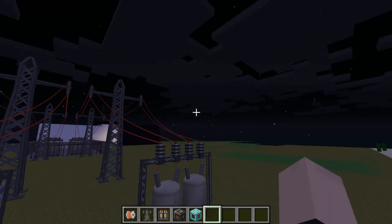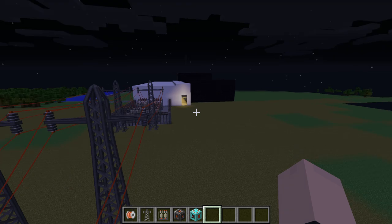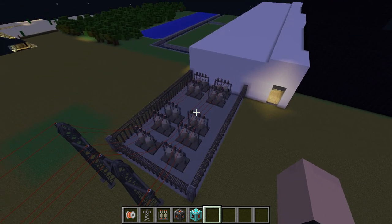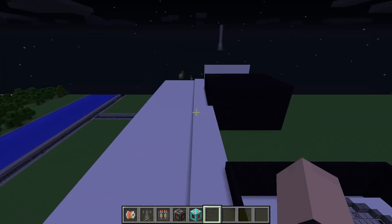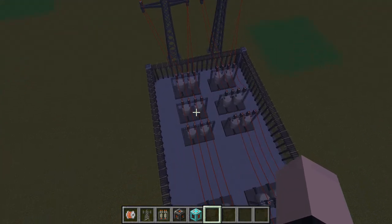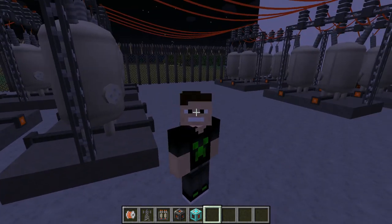That's pretty much the substation, ladies and gentlemen. Pretty cool. I'm so glad we have this now, because it actually makes the Chernobyl build look a lot better. It looks like an actual nuclear power plant instead of something that's pretending to be a power plant. Anyway, I hope you guys enjoyed this video. If you haven't already, please like it, subscribe, and I will see you guys next time.